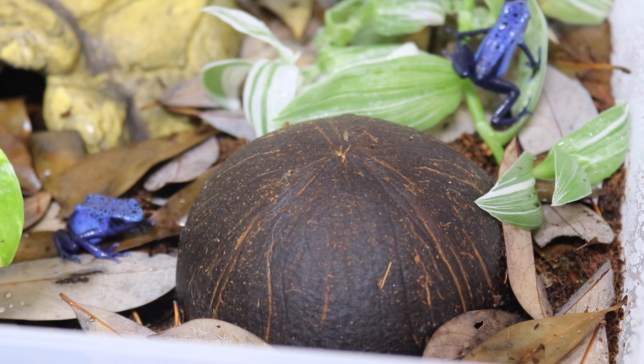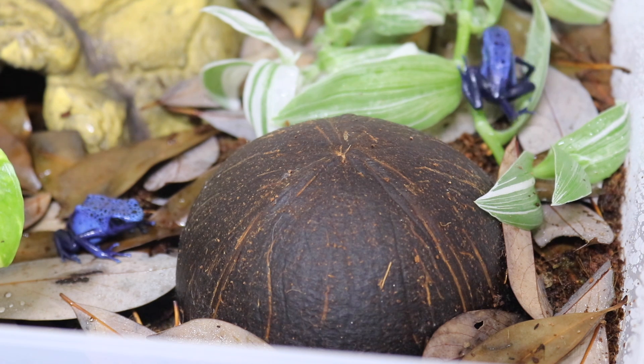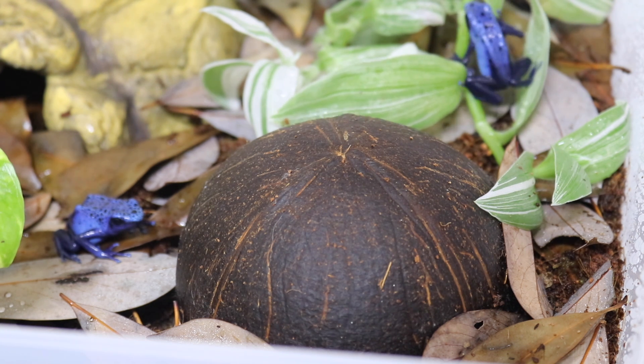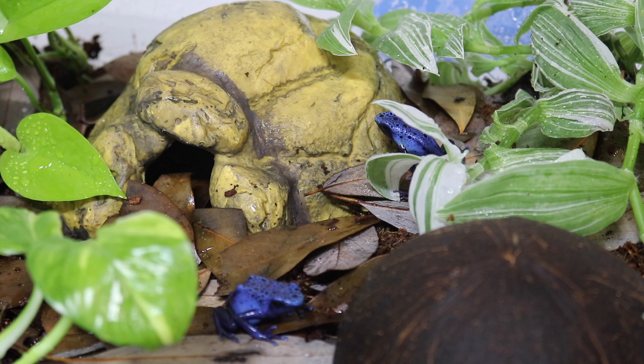These are not like any other animal I've had before, and I'm so excited to care for them and continue learning about them. I think they're just such an incredible animal and they're so beautiful — it is truly an honor. Since they were just added into their new home, I'm going to close the lid now and give them some time to explore and settle in, and then we'll come back in a few hours and check on them.